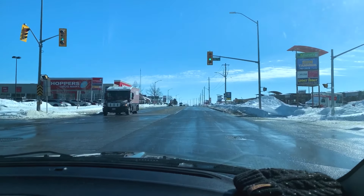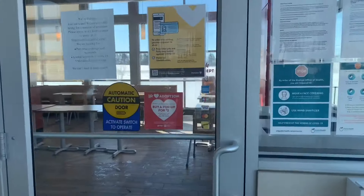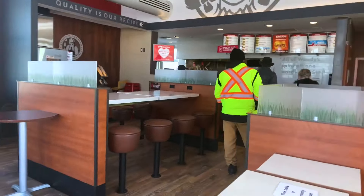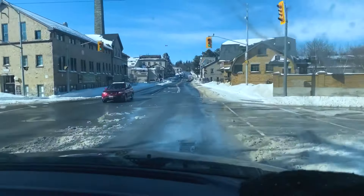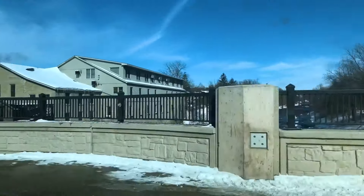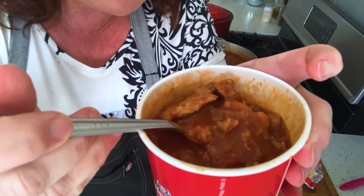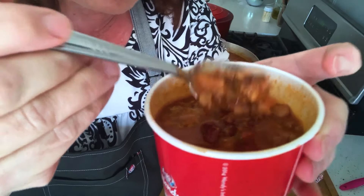We're going to get our Wendy's chili. Hey neighbors, we're back from Wendy's. This is the Wendy's chili — let me show you what it looks like. You've got some bigger bits in there, the two types of beans, some diced up tomato, and diced up onion.